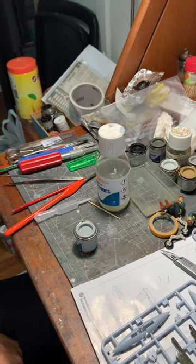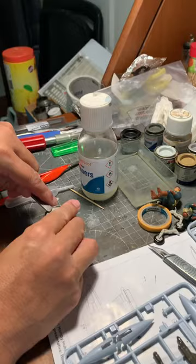Greetings! Today I'll show you how to use Humbrol Enamel Paint. This is your enamel paint. You lift the lid and your paint is there.